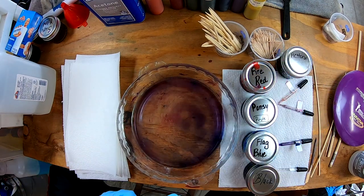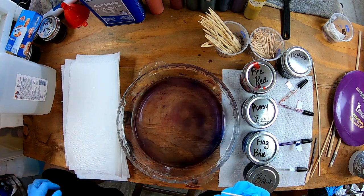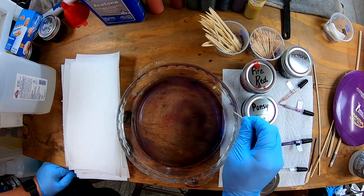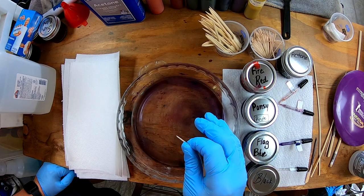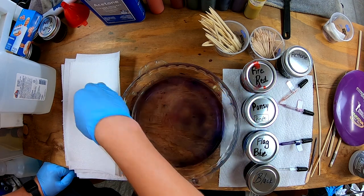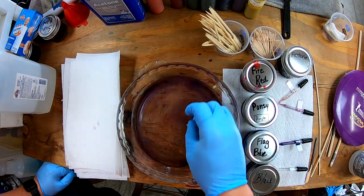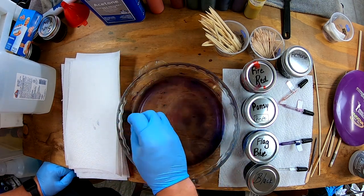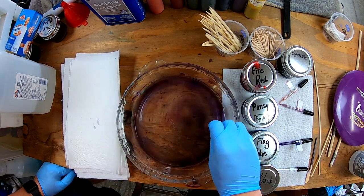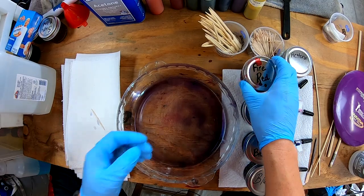Go ahead and look for air bubbles — you almost always have some. My technique: you can pop them, or you can use a blow torch if you want. There's acetone in this from before, so I try to stay away from the blow torch unless absolutely necessary. I know a lot of people think it does a really good job. When I find a bubble I push it to the edge — about 80 to 90% of the time that works. If a bubble is at the very very bottom, I'm not as concerned. Just make sure you're going down and poking them.